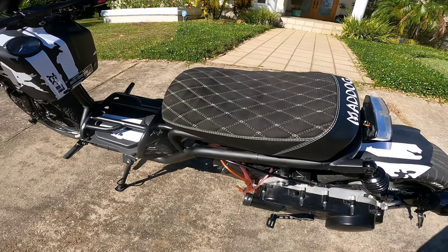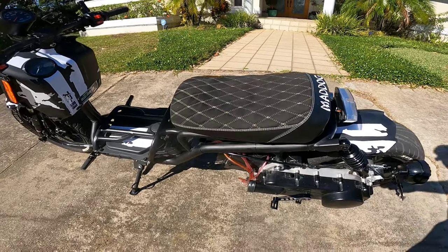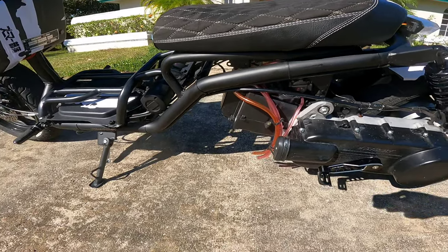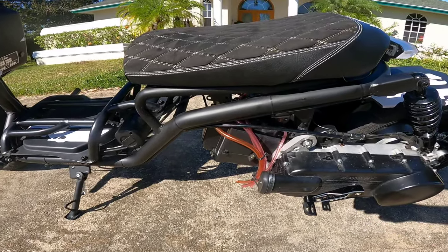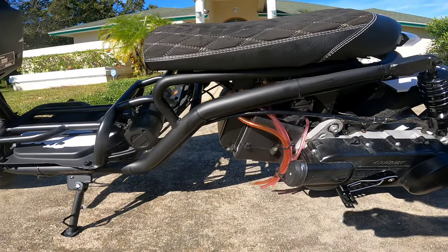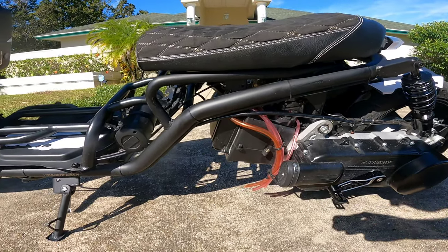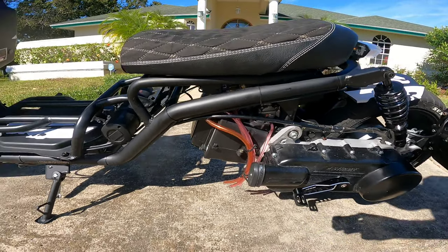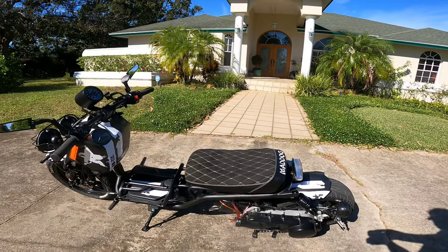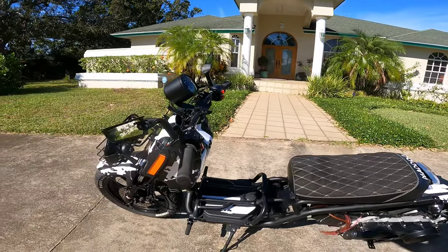Then I put the big bore kit on the bike — it's a 171 kit, the largest size you can put in there without boring the case, so you're talking about 20ccs more. People were surprised how little it gave me, but I didn't expect that much — it's not a mathematical equation. A 50cc goes 30mph stock, so that means a 150 would do 90mph stock, and that's not going to happen. There are a lot of diminishing returns. They say there's no replacement for displacement, but it's not entirely true.